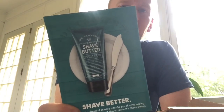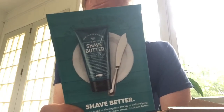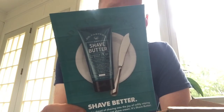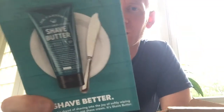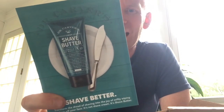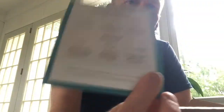Here is the Nuts and Bolts — Shave Better. This is talking about Dr. Carver's Shave Butter, which comes with this. Meet some of the top shelf botanicals — there's golden barley, prickly pear cactus, Pacific sea algae. Squeeze a half dollar sized amount into your palm, pat onto skin, let your skin marinate in the butter for about 15 seconds — are we shaving or cooking? Shave with a fresh blade, finish with Dr. Carver's post-shave. Very easy to read, easy to follow.